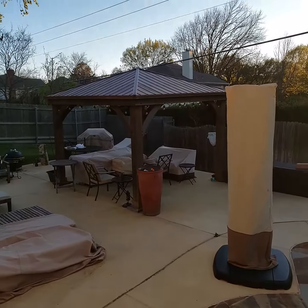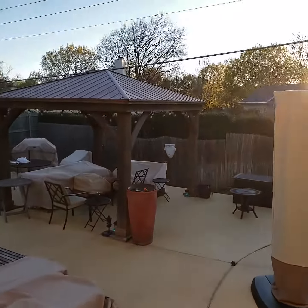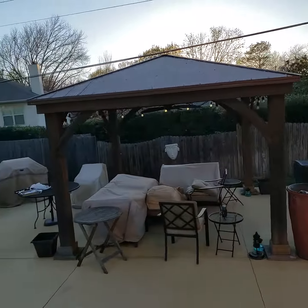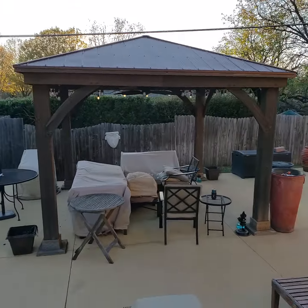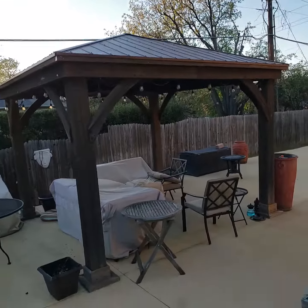All right everyone, here is the Costco 12 by 12 pergola. I put this together about six years ago. This is kind of a response to Pete and his pergola in Pennsylvania.